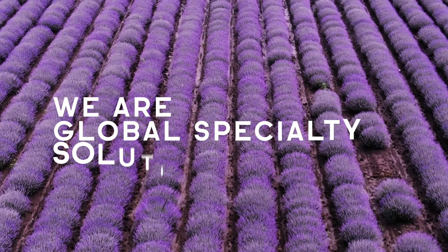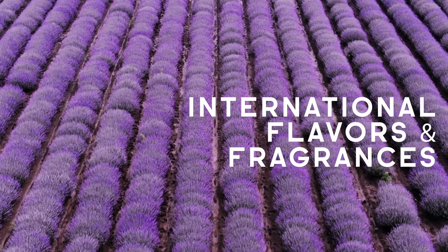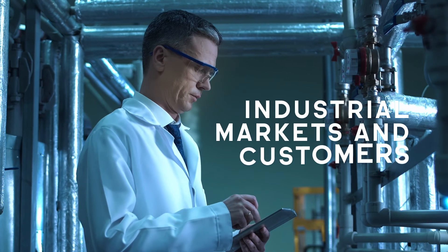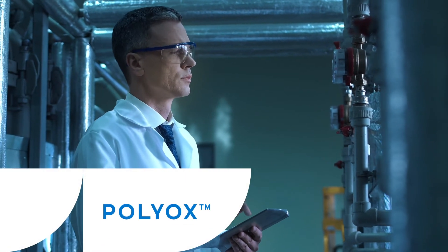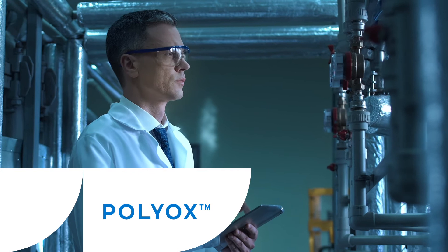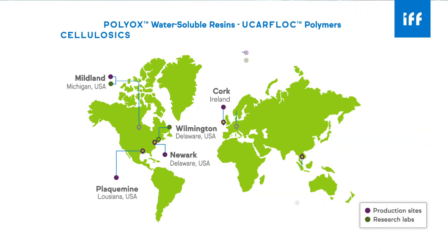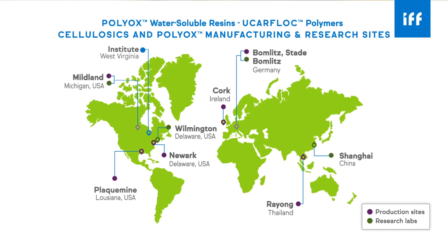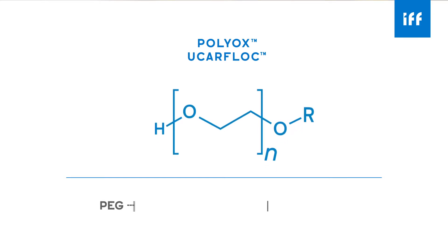We are Global Specialty Solutions, a business of International Flavors and Fragrances, solely dedicated to serving industrial markets and customers. One of our core product offerings is polyethylene oxide, which is sold under the trade names POLYOX water-soluble resins and Euchrofloc polymers. POLYOX is manufactured at Institute in West Virginia, United States.